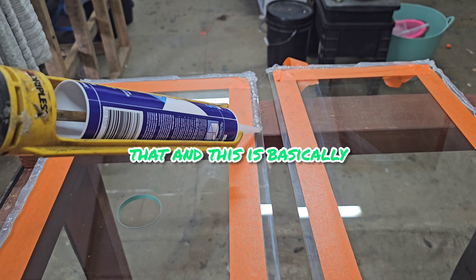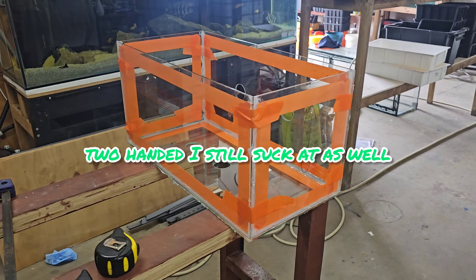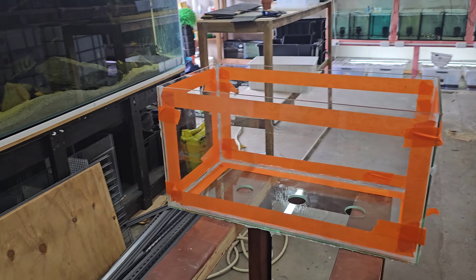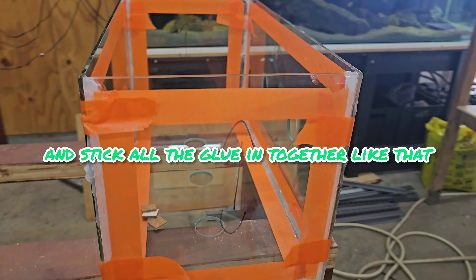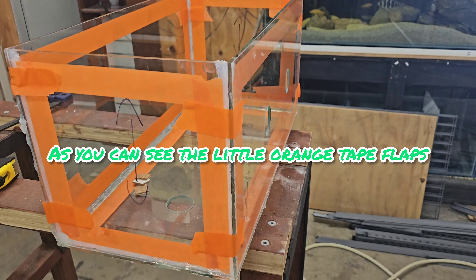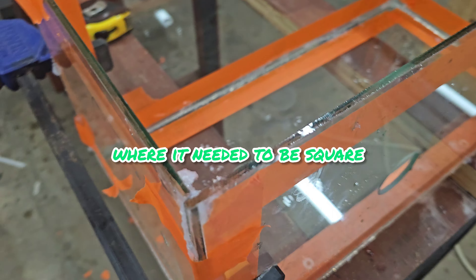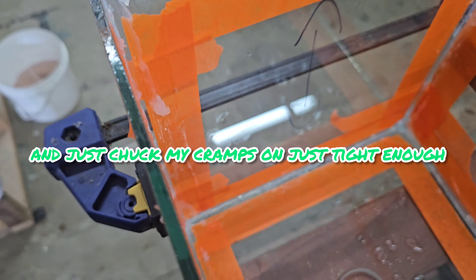One-handed silicone is not ideal — two-handed I still suck at as well. I couldn't get a video of lifting them all into place since I'm the only one here, but you stand them up and stick all the glue together. As you can see, the little orange tape flaps hold everything in place.